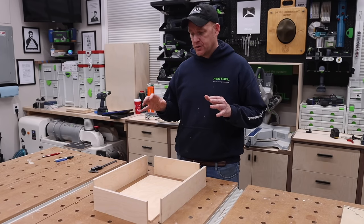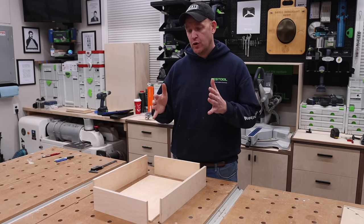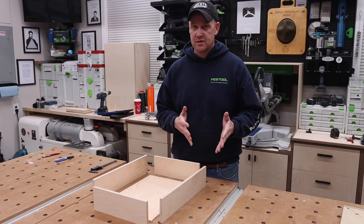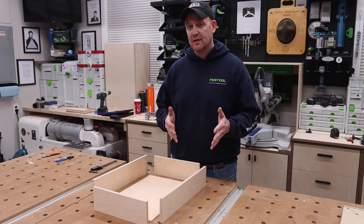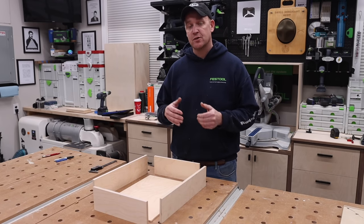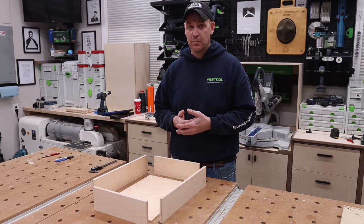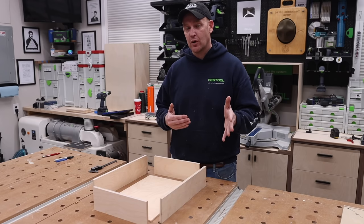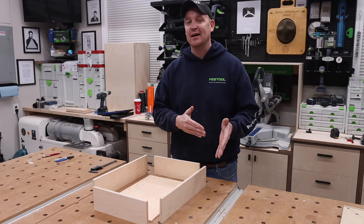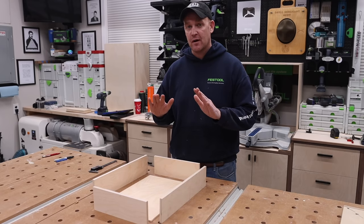Before the demonstration, I want to cover materials and a couple of key considerations. If you're using side-mount drawer slides, this is a fantastic technique. If you use Blum undermount drawer slides, the way I'm going to show you does not set up well for them, because you need half-inch clearance under your drawer box. There is a workaround, but it negates the purpose of this specific style because you'd have to change the fence setup. The way I'm going to show you, you set it one time and cut all your joinery without moving anything.